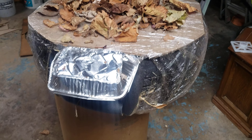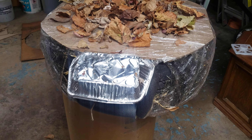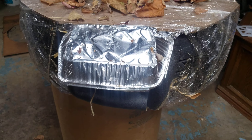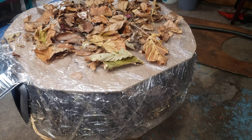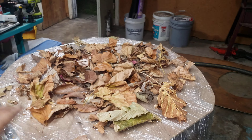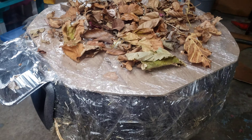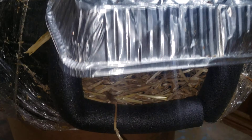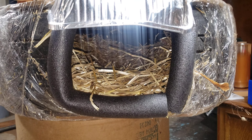There you have it — a tire shelter for a feral cat. This shelter is going to be for my cat at work, so I'm going to camouflage it. I'm going to get some glue spray and surround it with leaves so it can blend in with the elements. Thanks for watching.